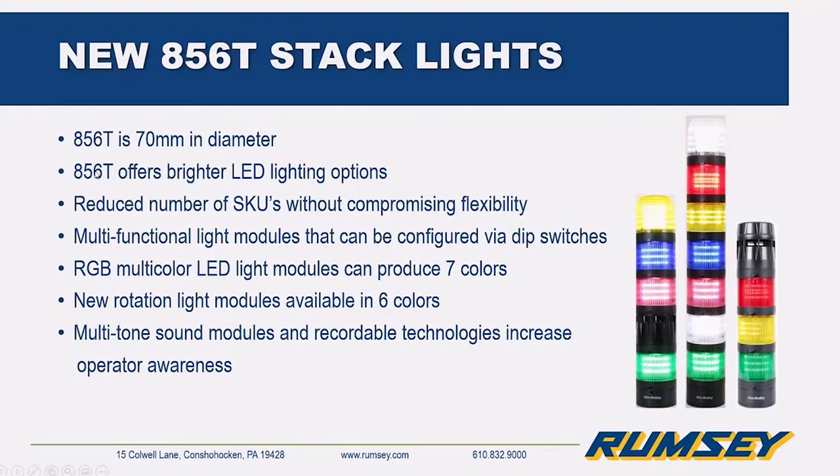The 856T is 70mm in diameter and offers brighter LED options with a reduced number of part numbers. Multi-functional light modules can be configured via dip switches. There's a red-green-blue multi-color LED module that can be configured for seven colors, rotation light modules that can rotate through six different colors, and multi-tone sound modules with recordable capabilities.